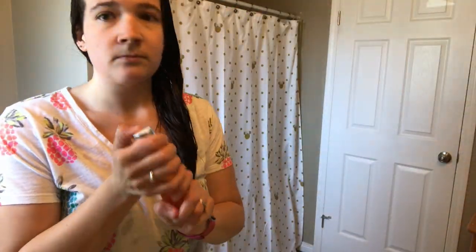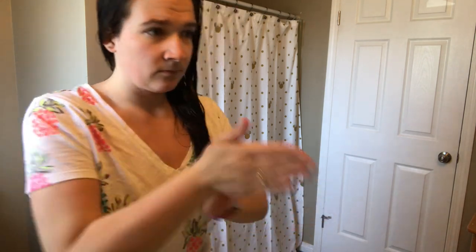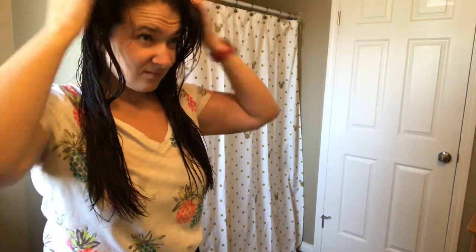Also, a side note — please excuse all the funny faces in this video. I don't usually do these types of videos where I just voice over, so I'm just getting used to it, so bear with me. I'm all dressed and ready for the day. I hope you guys enjoyed this video and we'll see you guys in the next one!